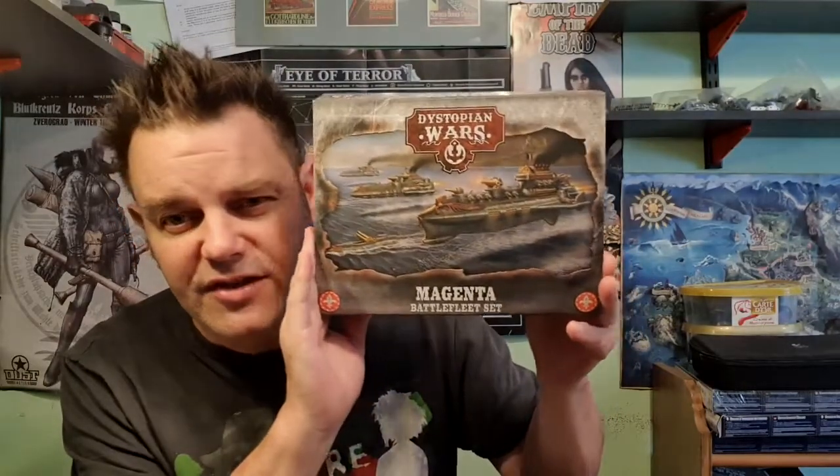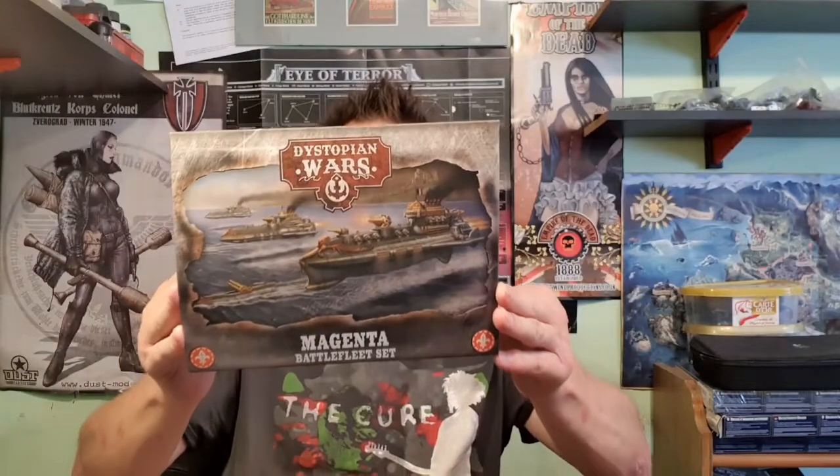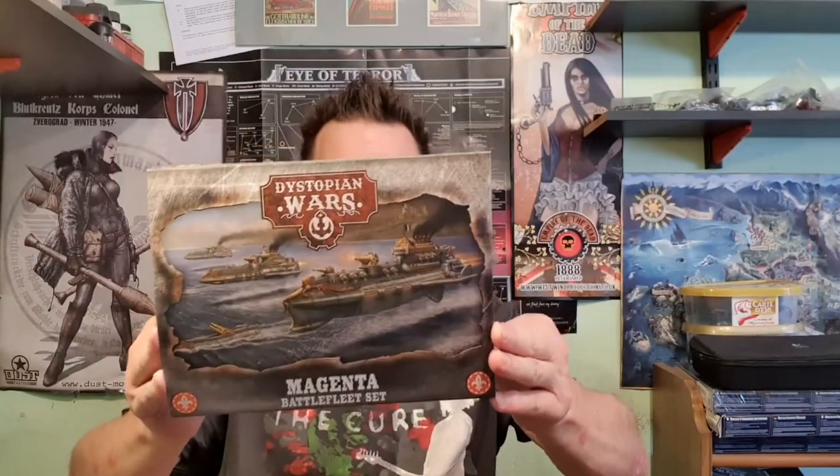Hello, it's British Legion and welcome to another Dystopian Wars video. In this video we're going to be taking a good look at the Magenta Battlefleet set for the French, another cool set from War Cradle Studios. In this set you get one battle cruiser, two cruisers, two submarines, and two flight tokens with the other tokens to make up a stack of fighters.